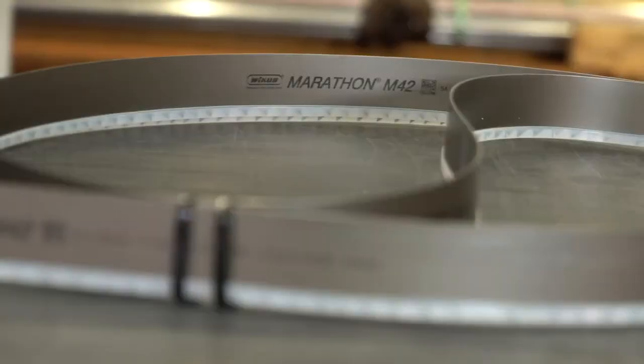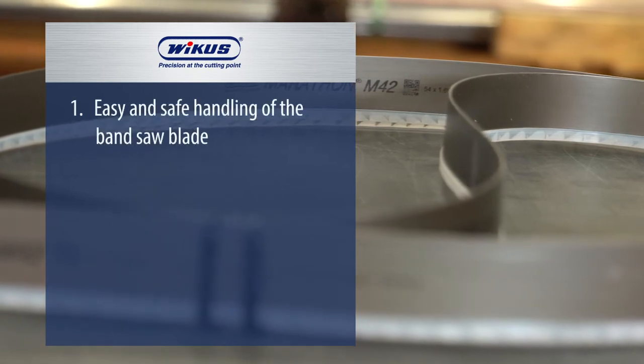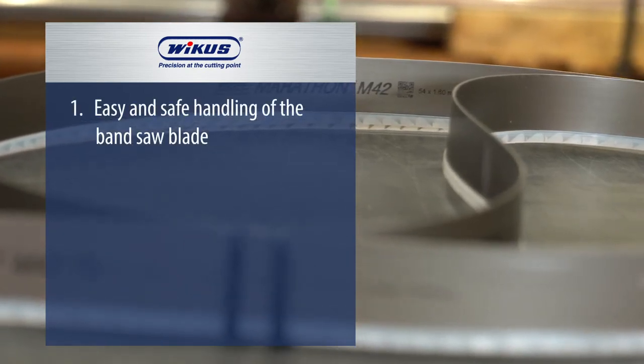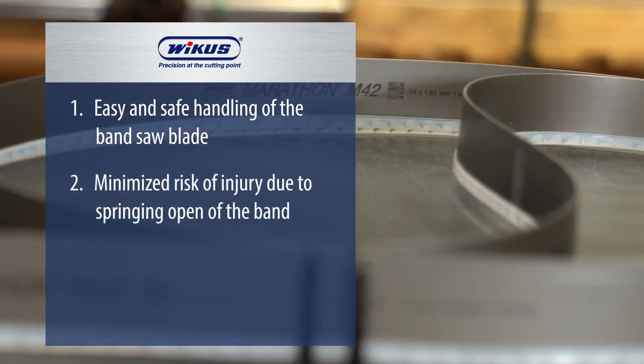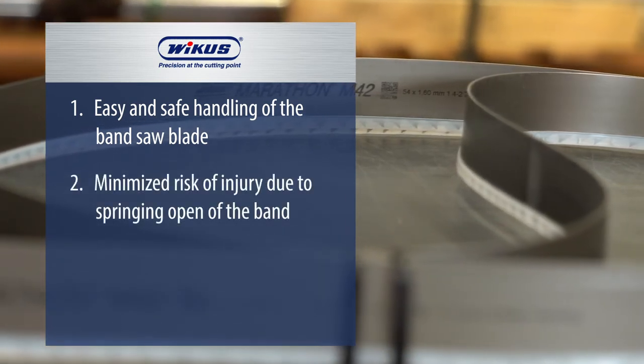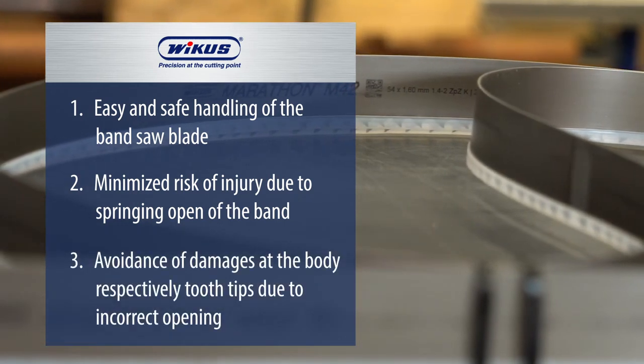Your advantages when putting the shown tech tips into practice: easy and safe handling of the bandsaw blade, minimized risk of injury due to springing open of the band, and avoidance of personal injury and damage of the tooth tips due to incorrect opening.